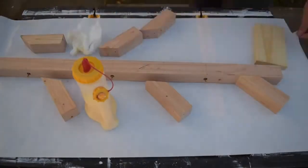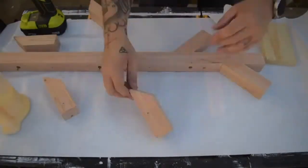I used a wet paper towel to wipe away the excess glue and let it dry while I moved on to how to mount it to the wall.